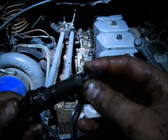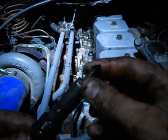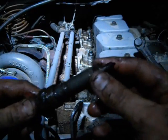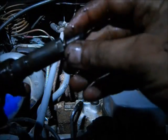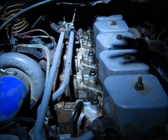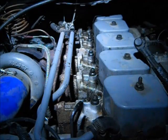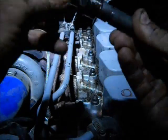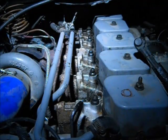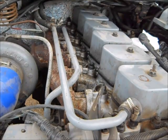Do yourself a favor: when you pull each injector out, check right then that the copper washer came off with it. If it didn't come off, you'll know exactly which hole to look in — because otherwise you're trying to figure out which one still has it stuck in there, and that's going to be the bigger job. Once you figure it out, getting it out is the easy part. So there we are — six injectors out of a 12-valve Cummins.